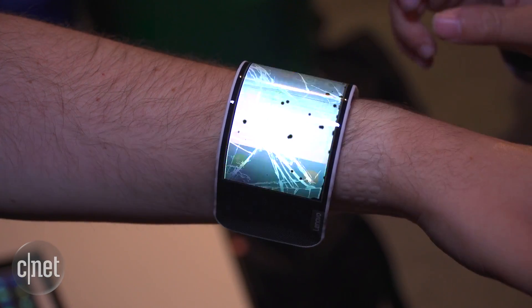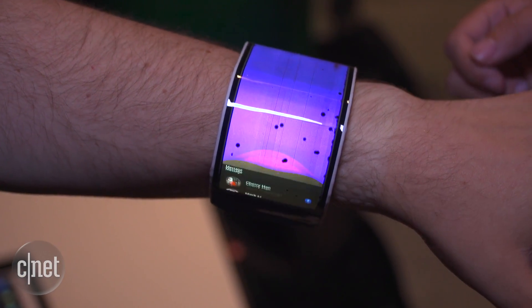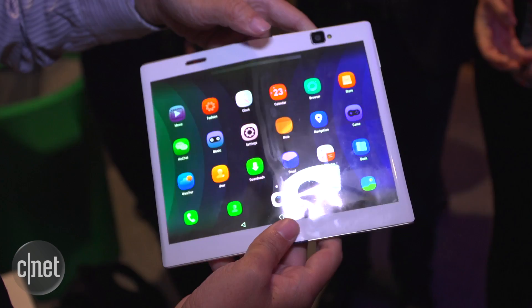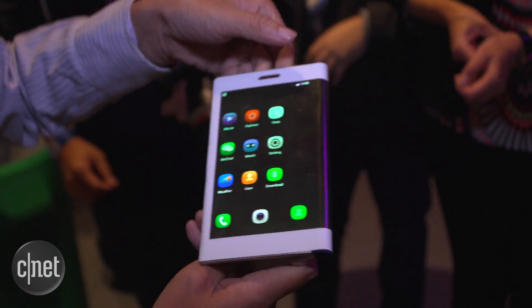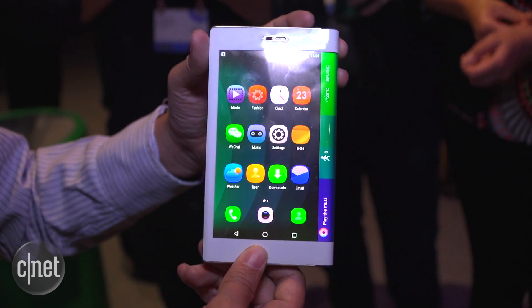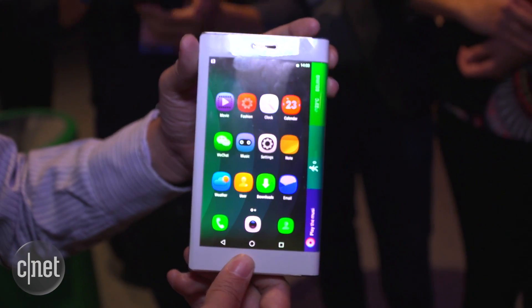However, the C+ wasn't the only flexible device Lenovo showed off. There's also the Folio tablet. It looks like a standard tablet, except you can fold it in half to use as a phone. Now, those products don't have a release date, but Lenovo did announce a bunch of phones that will hit the market soon.